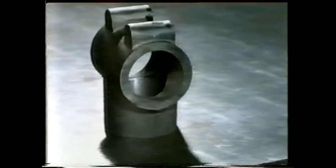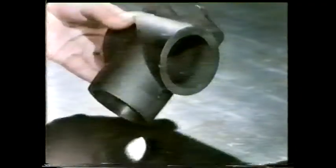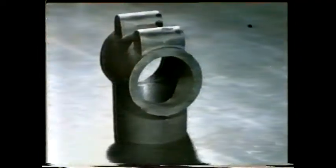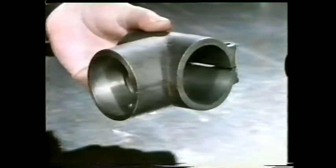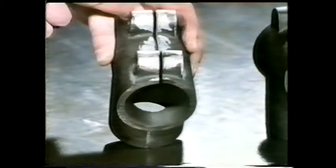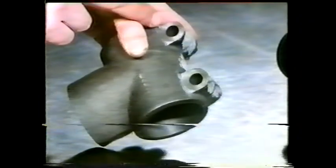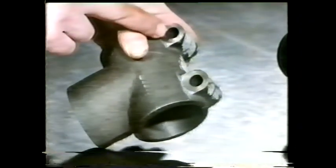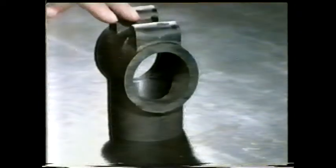Now, here's something for you to think about. This is a casting which needs a lot of machining — it's a component for a drilling machine. Let's look at the finished job to see what needs doing. First, we've got to bore these two holes, making sure their axes are at 90 degrees to one another. Then this slot must be cut through. And finally, these two lugs have to be drilled and spot-faced. Can you work out how you'd restrain one of these castings for each of those operations?